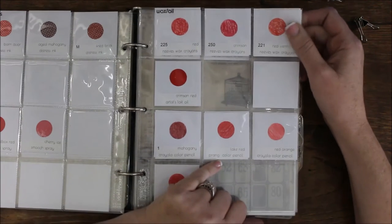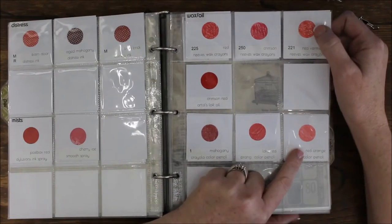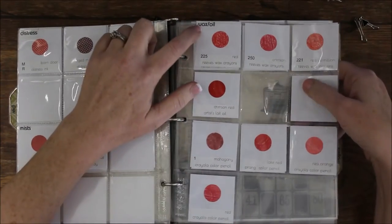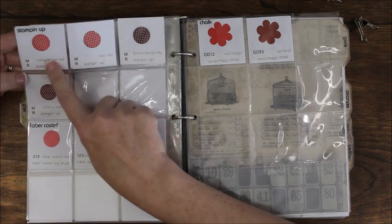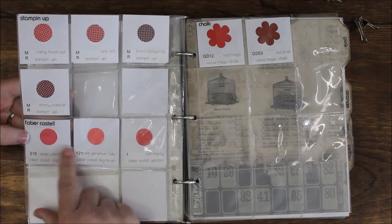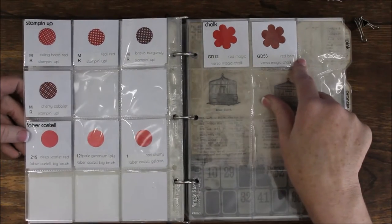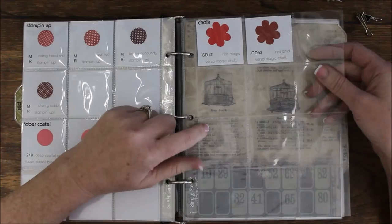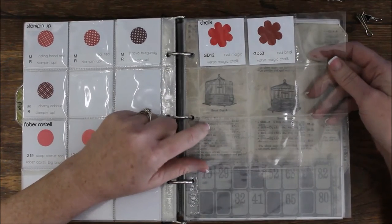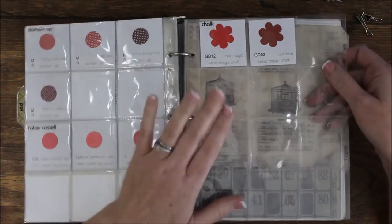My wax and oil category includes wax crayons, artist oils, and regular non-water-soluble colored pencils like Crayola — the cheaper ones. Then I have my Stampin' Up section — most of those I have both the markers and reinkers for, and I've noted that. Then a Faber-Castell section for my big brush pens and Gelatos. Then a section for chalk ink, and I left myself some room because I'm planning on getting some different types of ink soon — maybe Simon Says Stamp ink or Hero Arts — I haven't decided yet.